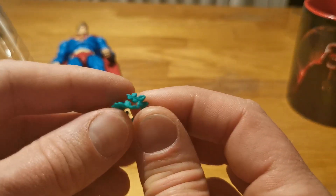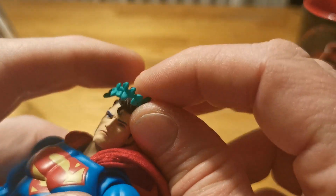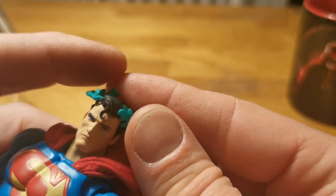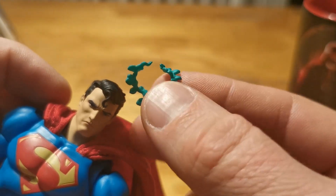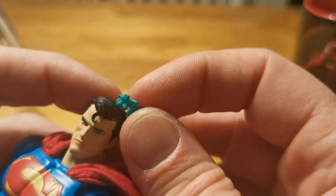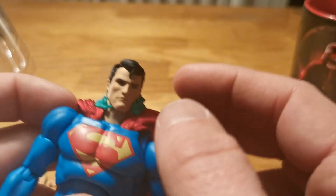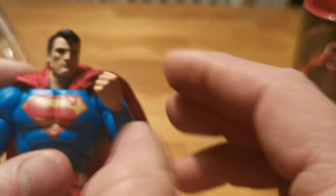And here we have Caesar hands — like that — so he can pretend that he's Caesar, Julius Caesar. No — it's for the figure that is coming soon: Poison Ivy, because she controls him. Something like that, and for the arms. But I'm not gonna use that one.